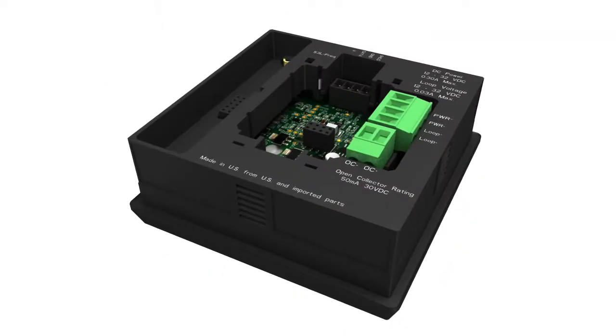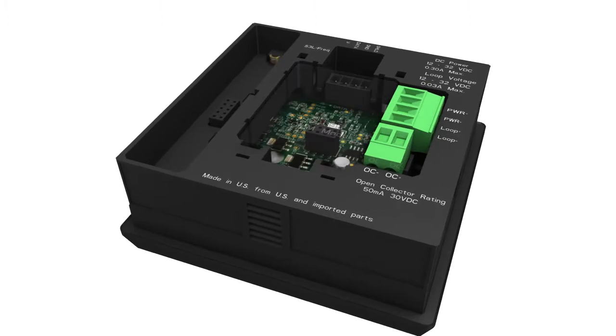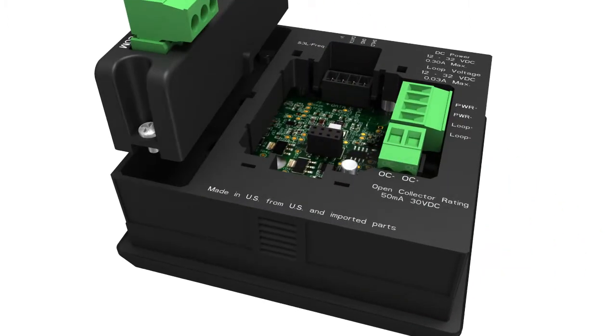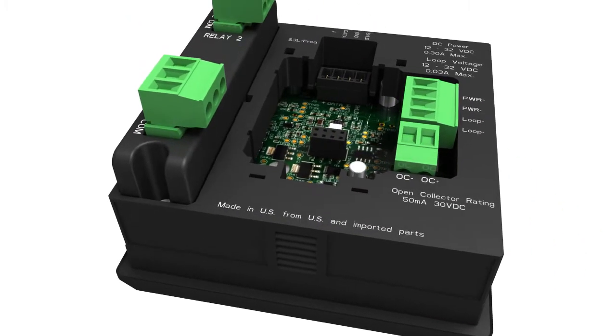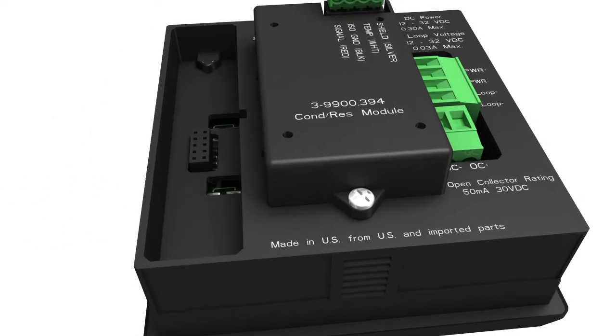Designed for complete flexibility, plug-in modules allow the transmitter to easily adapt to meet changing customers' needs. Optional modules include HART communication, relay, and direct conductivity resistivity.